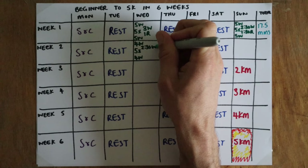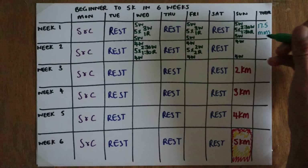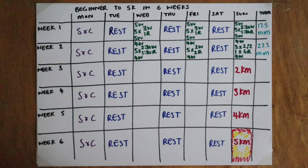Week two will keep slowly building with another two-and-a-half-minute walk to one-and-a-half-minute run session, and then a two-and-two session times five. You'll see I've also decreased the warm-up and cool-down walk by a minute to keep the overall session length manageable, but you can play with that to suit your needs. On Sunday you're doing your first continuous effort of six minutes, which will be in the region of a kilometre.